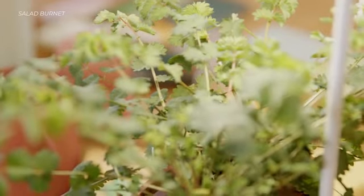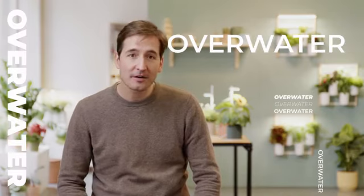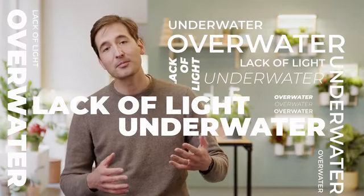Many of us want to have more plants indoors. They boost our moods and add life to any home decor. But it's not easy — we overwater, underwater, and don't give them the correct light nor the appropriate plant food. So that's why we have developed the NanoGarden.